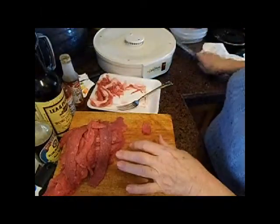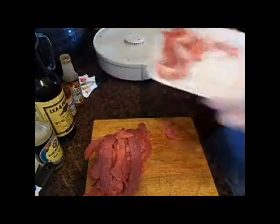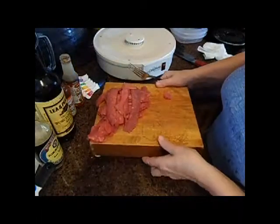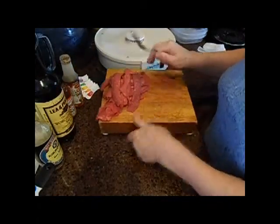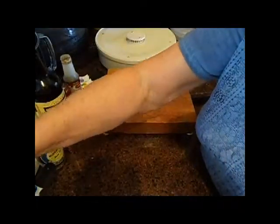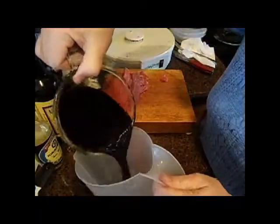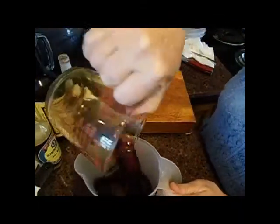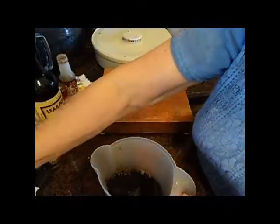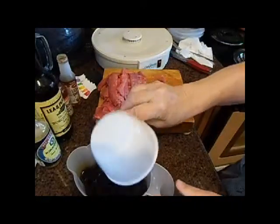So I have that all done. Next I want to marinate it for about 15 minutes in my sauce. I've put two cups of soy sauce and one cup of Worcestershire sauce.